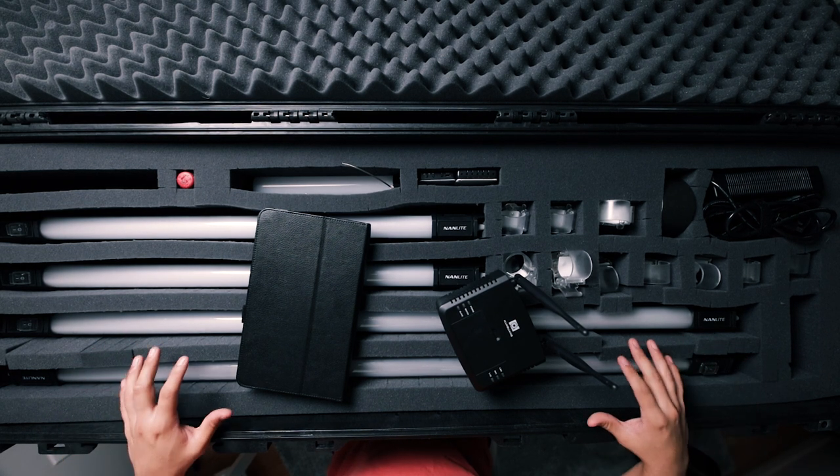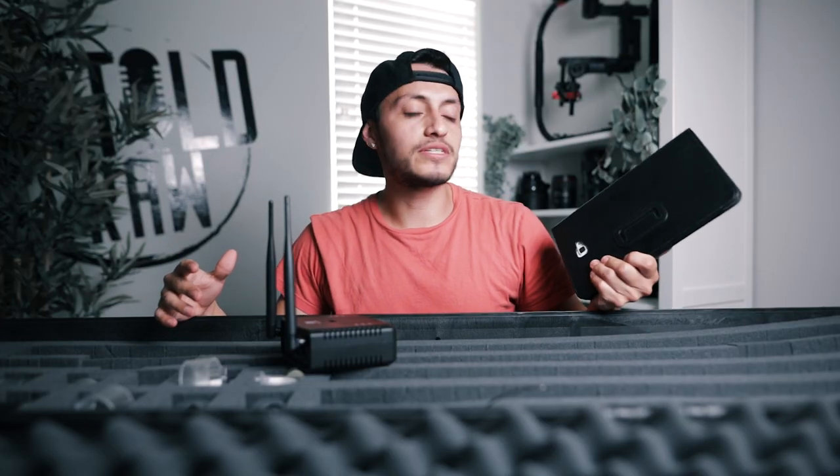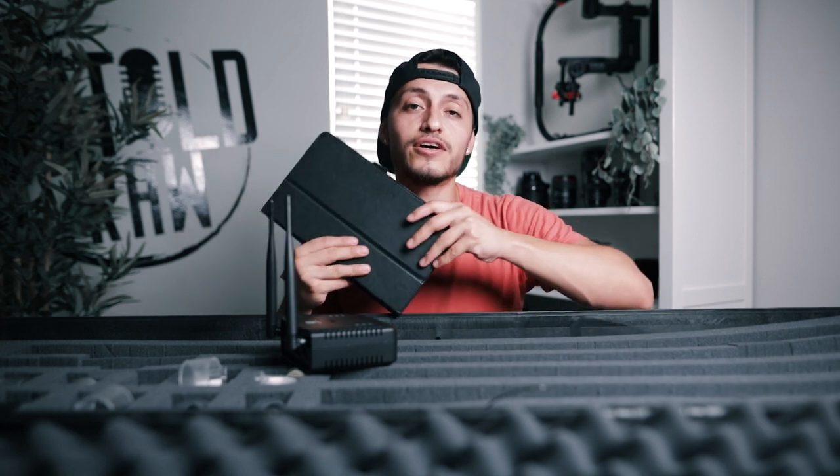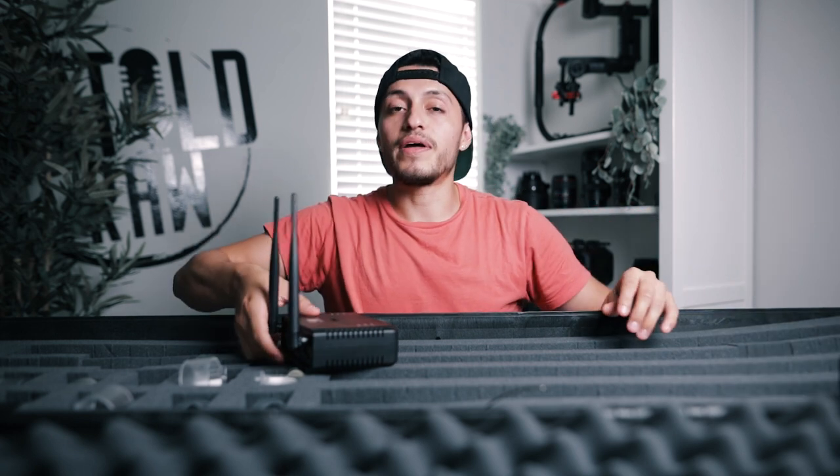Everything you need for these tube lights is in this case, so it's beneficial to have it. The tablet is better than a phone — trust me. If you guys were to have this WiFi adapter and download the app, it's way better to do it on a tablet. It's easier to navigate with all your lights. Compared to a phone, you're very limited — the app is not the greatest right now, so the phone is not the best option. You will need a tablet.